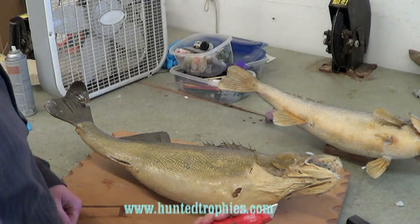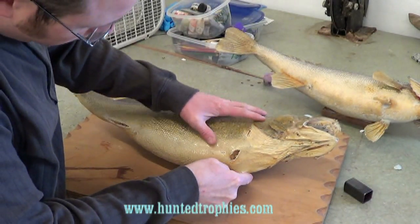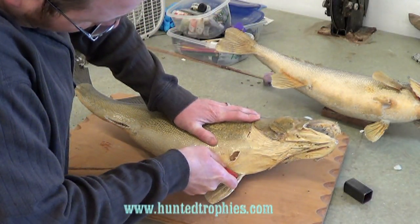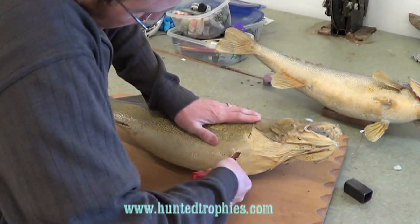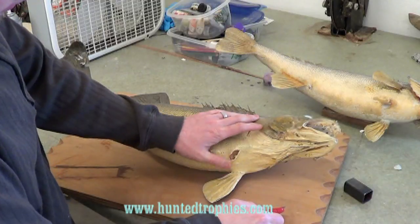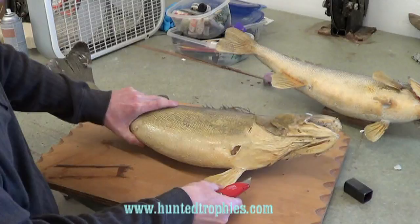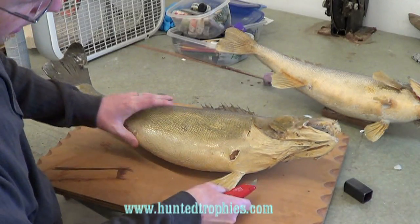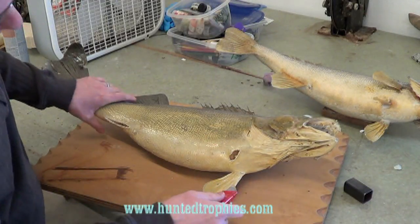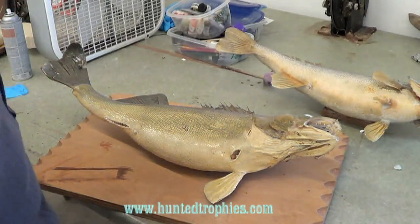I just take a carpet knife here and cut right around these fins. Usually you can just kind of score that. One thing with these old mounts like this, they were done a lot of different ways, so you never really know. Some of them your knife will sink right in there if it's foam. Some of them it'll be rock hard if they put like cement in there. So you just kind of have to adapt and go on every individual one.